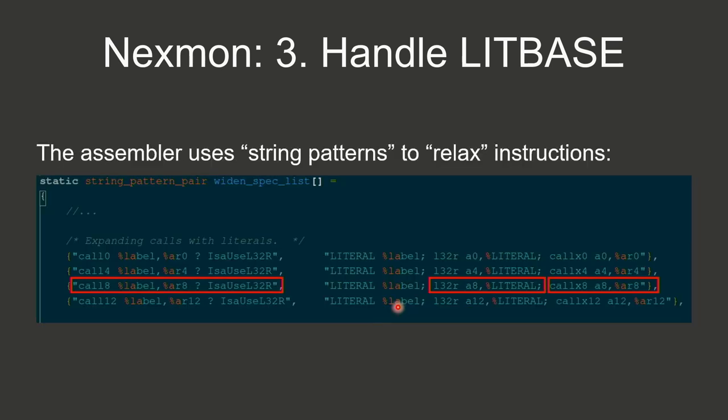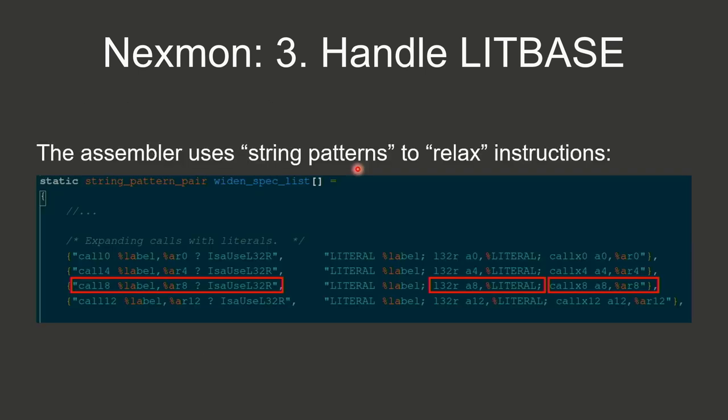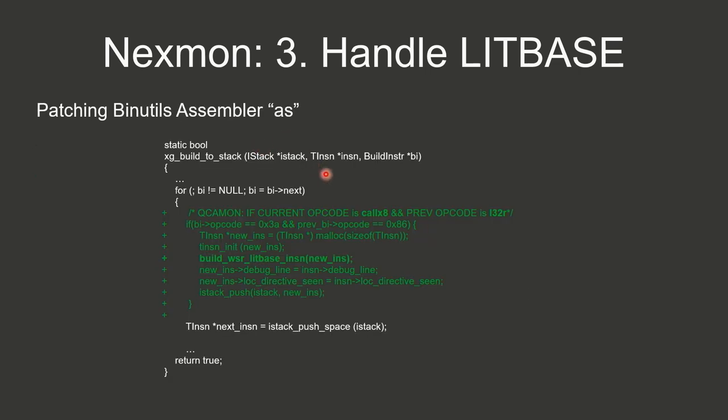It took me a while to find out that I cannot manipulate relaxation behavior in gcc — it needs to be patched in the assembler directly because it's target-dependent. In the assembler, there's a lookup table for patterns like 'call8', which gets relaxed to a load and callx8. I found the place in the assembler where these built instructions are iterated and applied, and added logic: if the current opcode is a callx and the previous was a load instruction, add an additional WSR instruction to reset LITBASE to its original value.